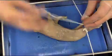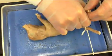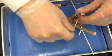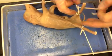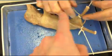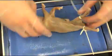Then I will take my string and wrap it around and tie it around the other leg. You want to tie it so that the legs are spread open so that you can access the middle of it and the legs are not in the way.